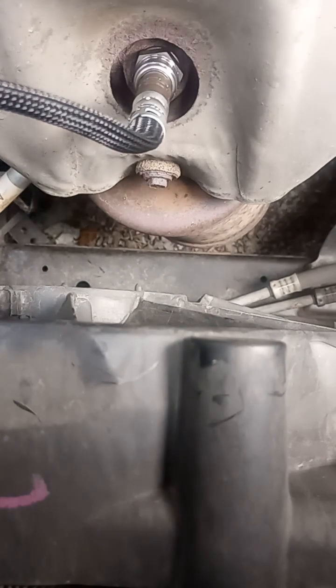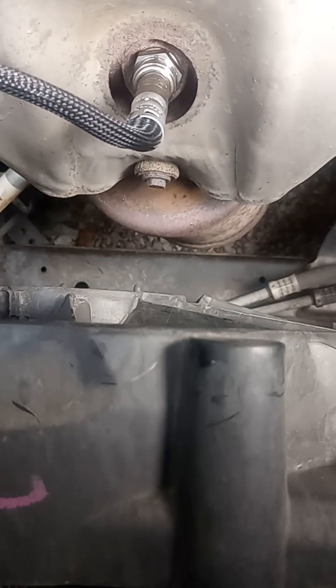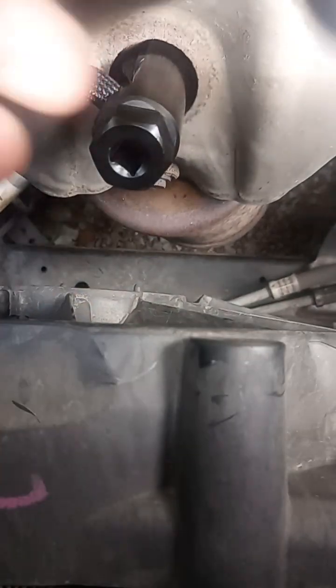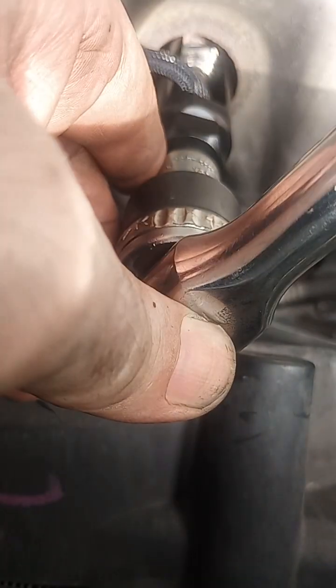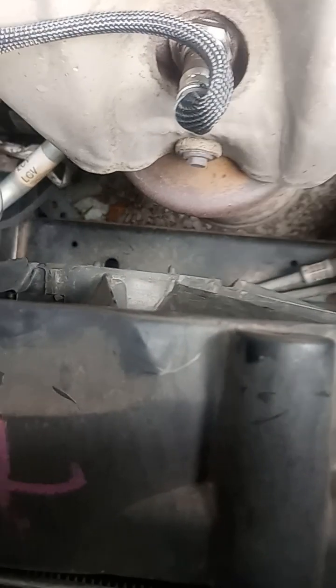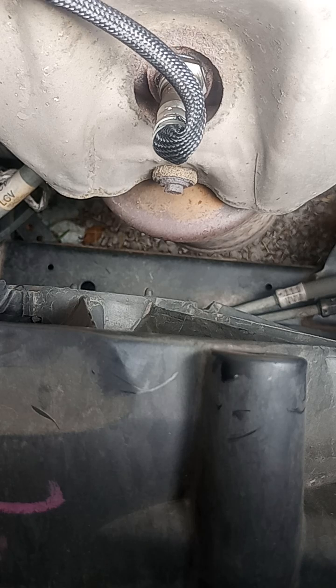We're going to want to tighten this down before we connect the wiring, so the wiring doesn't get bound up when I'm torquing it down and I get the correct fit. You do not have to torque this down very hard — only maybe a sixth of a turn after it makes contact.